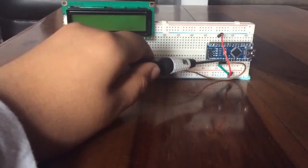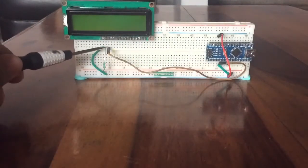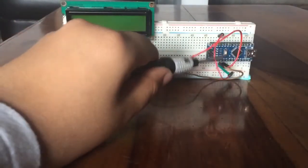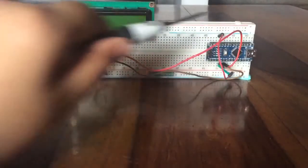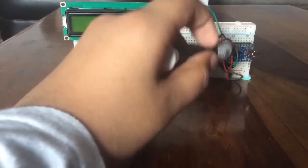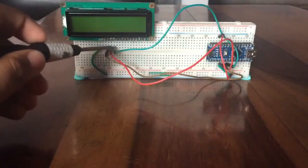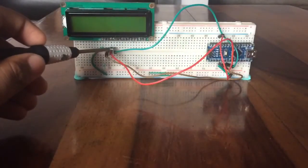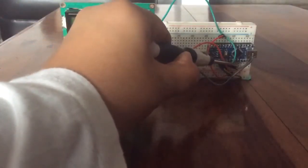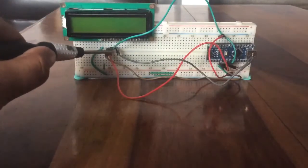Connect digital pin 2 of the Arduino Nano to pin 14 of the display. Connect pin 3 of the Arduino Nano to pin 13 of the LCD display. Connect digital pin 4 of the Arduino Nano to pin 12 of the LCD display. Connect pin 5 of the Arduino Nano to pin 11 of the LCD display.